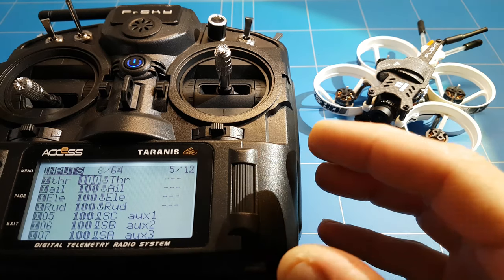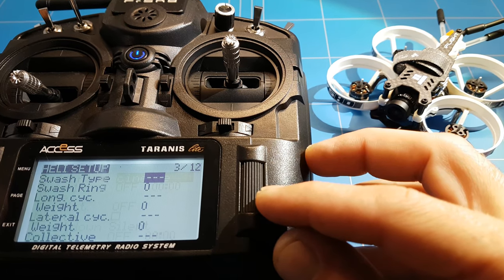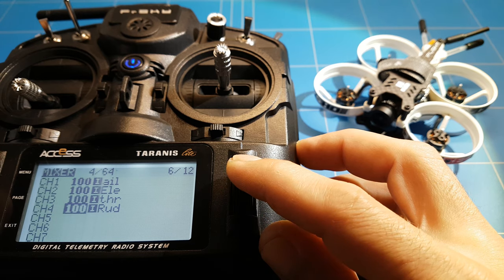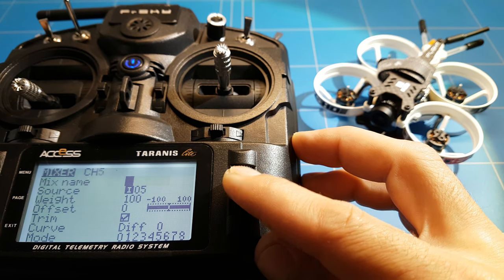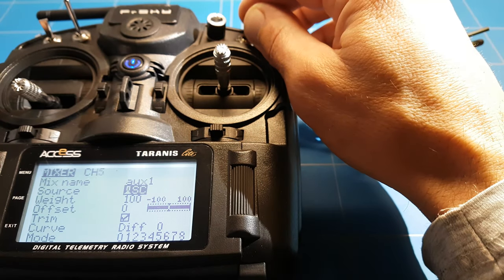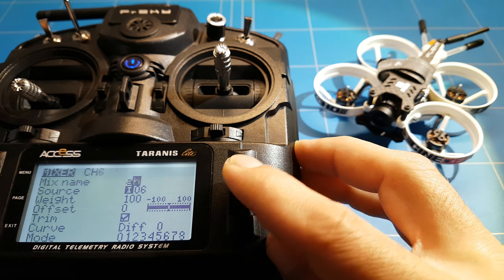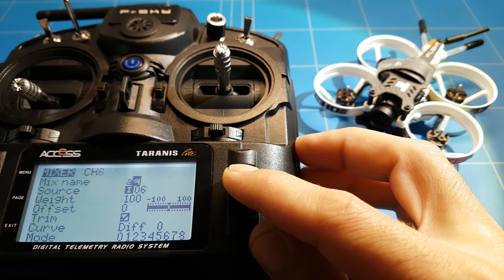Then the second step to make it show up in Betaflight and work properly is on page six, the mixer, where you have to activate the aux switches again for a second time to make them visible in Betaflight. You go to channel five, give the name aux one again, click on source, switch the switch that you want, press OK and exit. Then do the same for channel six. The reason I give the names is because they get the same name in Betaflight, so you know which switch is which.